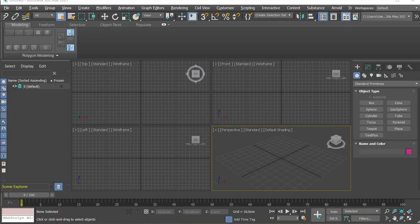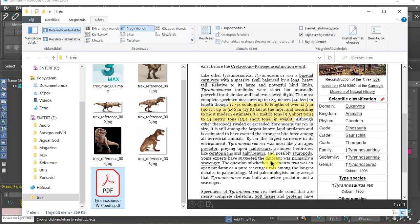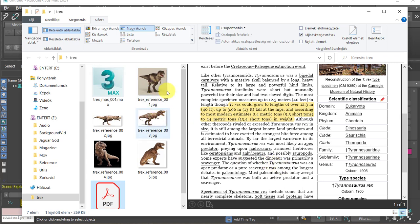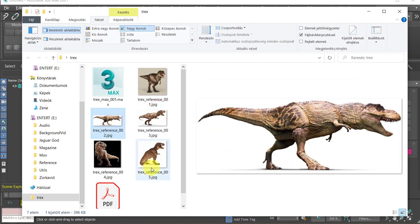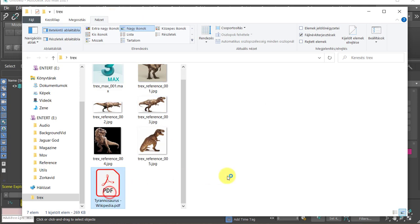Hello everyone, Mark Sergent again, and we will model today a T-Rex. As a quick reference, I've collected a couple of images. Mostly important is the sign here — this one gives the most information. We will start with the center of the body, create this block from a cube, and then extend further to create other parts.